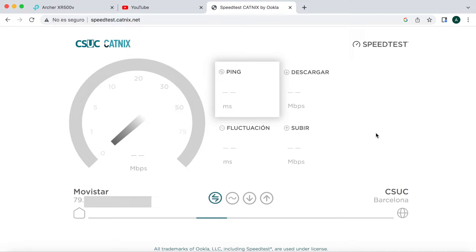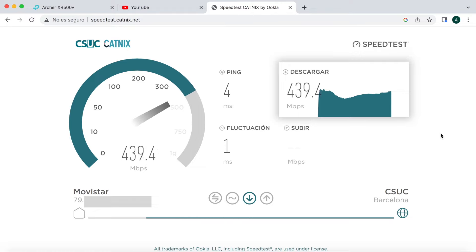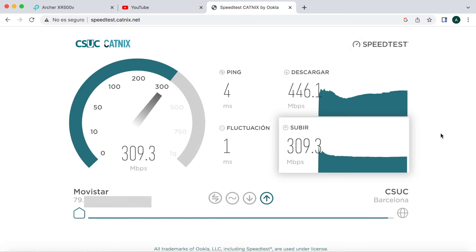Hacemos un test de velocidad. Mis padres tienen contratados aproximadamente 500/500 Mbps simétricos. Dependiendo del test, los resultados varían, pero la descarga es correcta; la subida quizá le cuesta un poco más. Probando en diferentes webs de diferentes proveedores se pueden ver las variaciones.